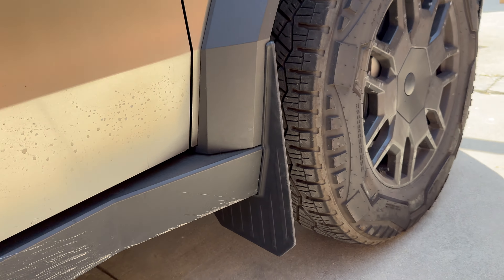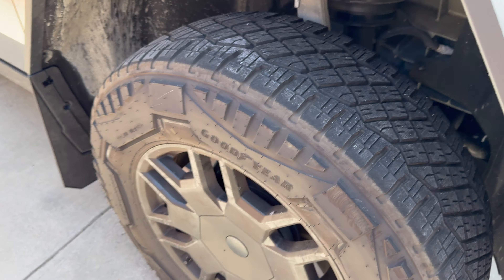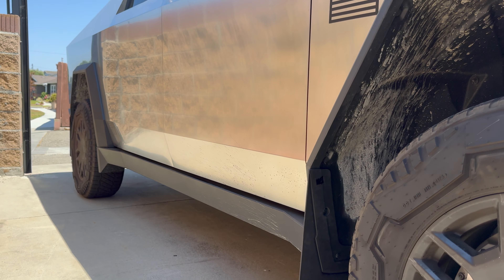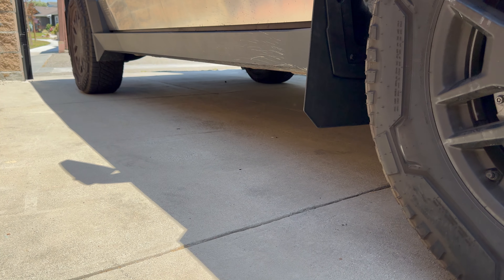I really like how these turned out. We'll see how they last, we'll see how they hold up. So far, really impressed. I'll see you guys on the next one. Bye.